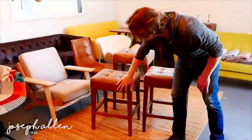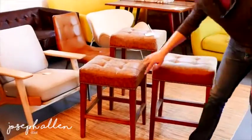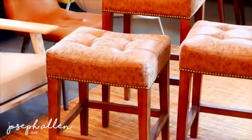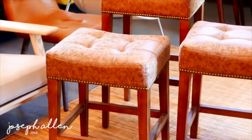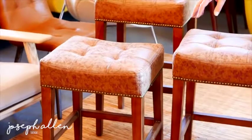We have more brass vintage studs on our stools now. In fact, you cannot put any more studs on these stools — going all the way around there are basically 140 studs going around the stools.